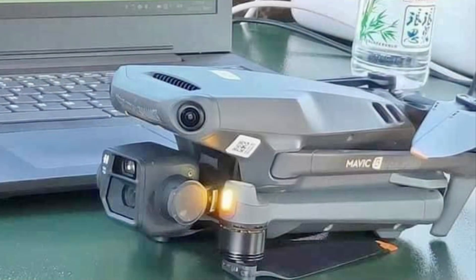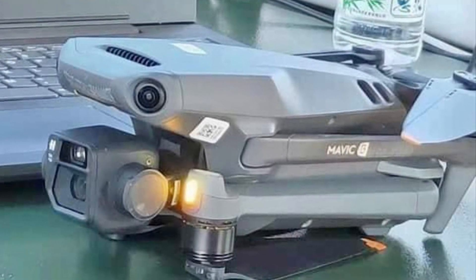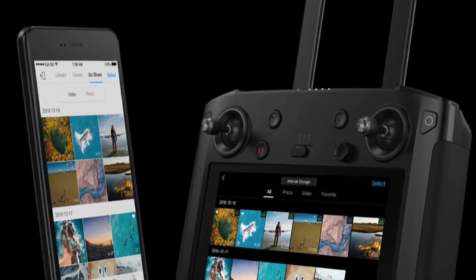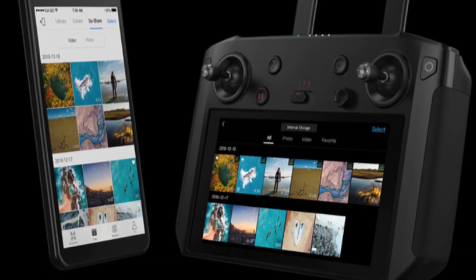DJI has really put their best foot forward in presenting the new Mavic 3 and the new Smart Controller. To be honest, I'm not even sure which to be more excited about. All eyes will be on DJI for the November 5th release of the new Mavic 3 and the new Smart Controller.